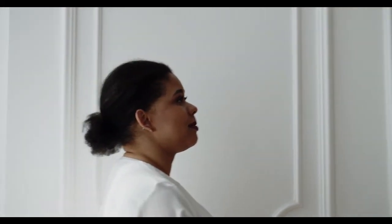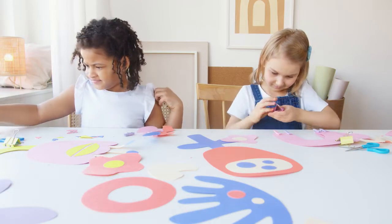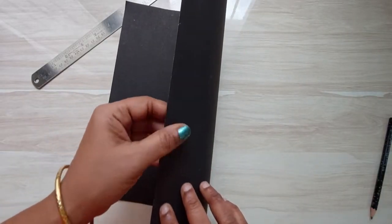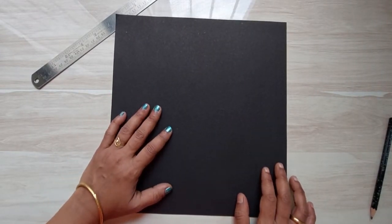Many times we don't try out new things because the cost comes first in our mind and we step back. But believe me, this alternative is definitely budget-friendly. From the clippings you might have already guessed — it's nothing fancy, it's our normal black chart paper. Yes, the same that kids use for school activities, but do try to get a thicker version. You get a whole big chart paper for just 15 to 20 rupees!